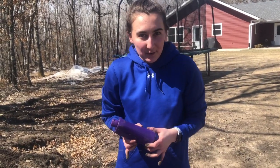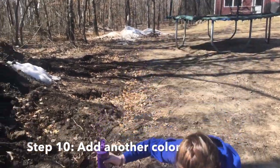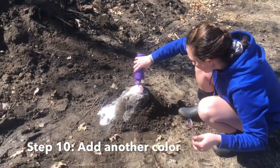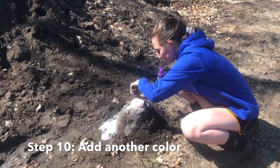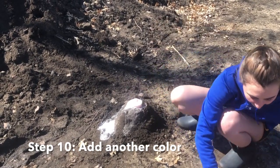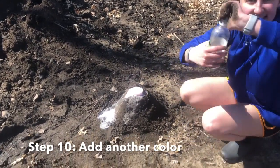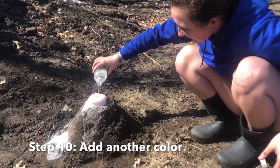Step number ten — this one is completely optional. If you want your volcano to explode again and you want to use a different paint color, you can. All you do is take your paint, pour just a little bit into the cup, stir it up, and we're going to make it explode again. Take the vinegar you still have left and start pouring it in for it to explode again.